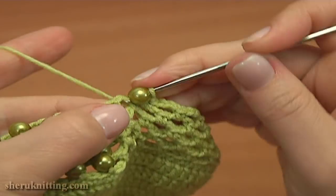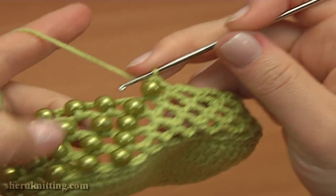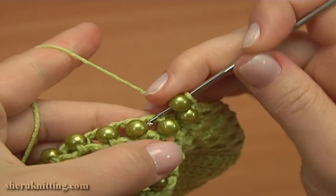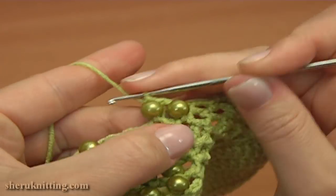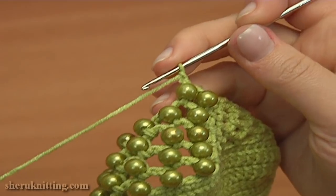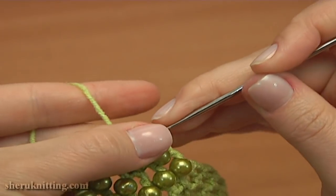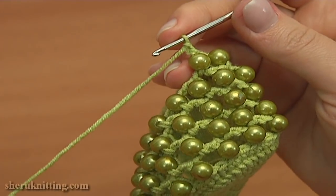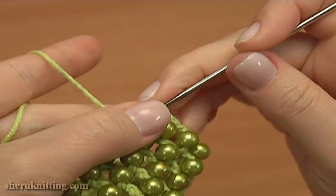It is the first chain space of 2. Continue, repeat the same: chain 1 and single crochet with a bead into the next chain space. For this round I need to join 11 beads. So continue the same: chain 1 and single crochet with a bead into the next chain space. Again chain 1, put a bead on the hook, and single crochet into the next chain space of 2.